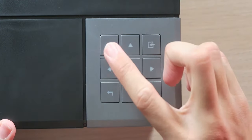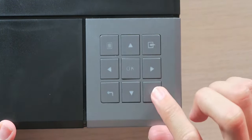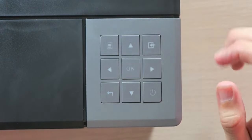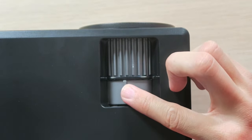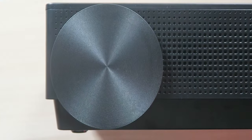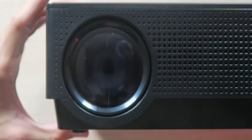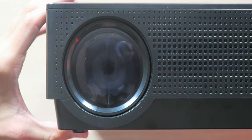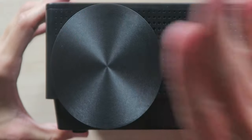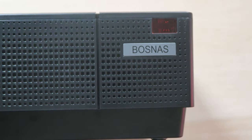On the top, we have the remote control with menu, up, down, left, right, okay, a source button, a back button, and a power button — all very clicky. We also have the keystone adjustment and a focus knob so you can get a nice clear picture. On the front, there's a very large, hard-shell lens cap, and opening that up we have the native 1080p lens looking very nice. There's also BosNAS branding and an infrared receiver for the remote.